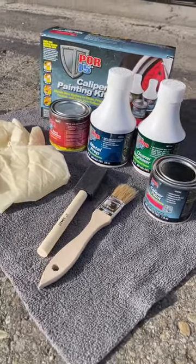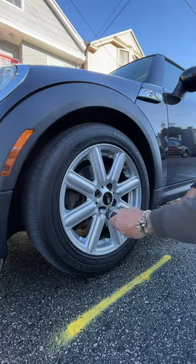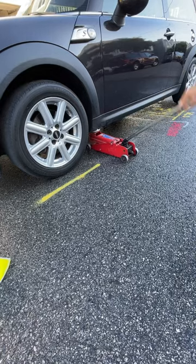What's the easiest way to make any daily driver look cooler? Red brake calipers, of course — and the caliper paint kit from POR15 is now your new best friend.